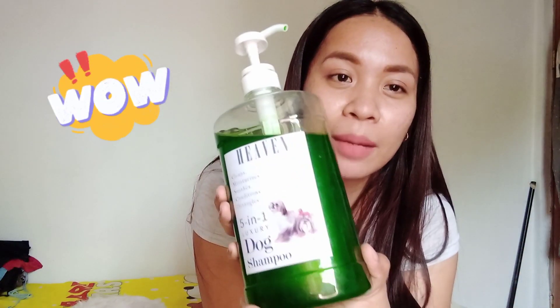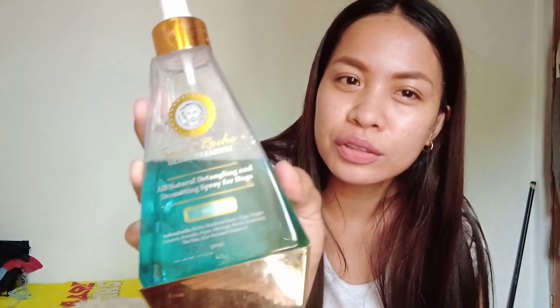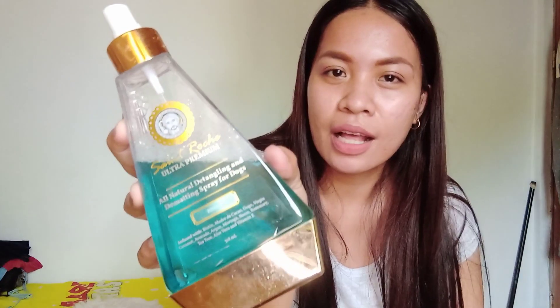Yung Heaven Doxery Dog Shampoo — napili ko ito sa Shopee guys, 350 lang siya. Tapos ito yung Synthroch, basa sa kanya. Nabili ko ng 390 pesos lang.